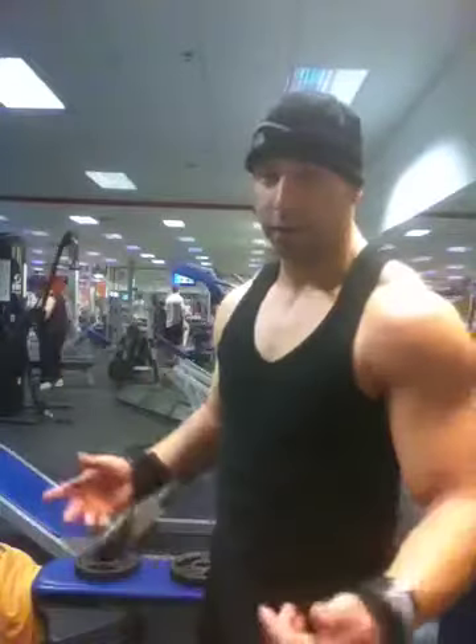What's up guys? I'm going to take you to the end of my shoulder workout — super setting flies and front raises. Just wanted to give you a little idea of what I do for shoulders. Favorite body workout.